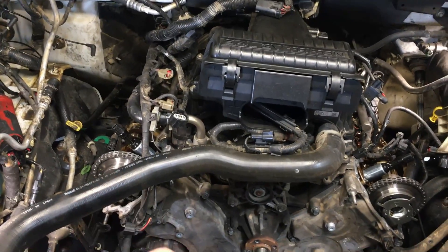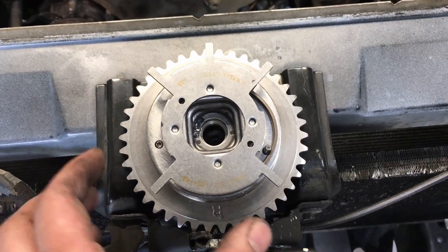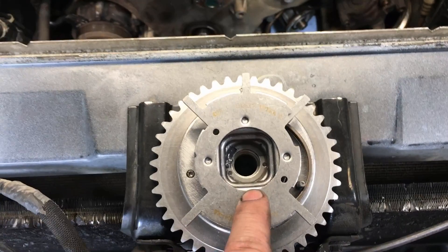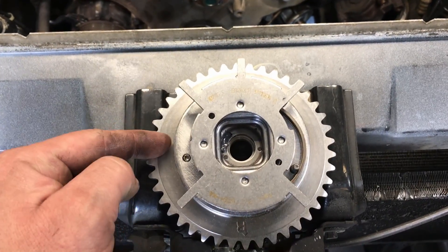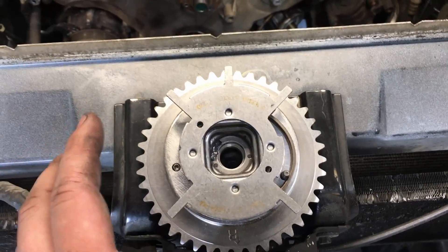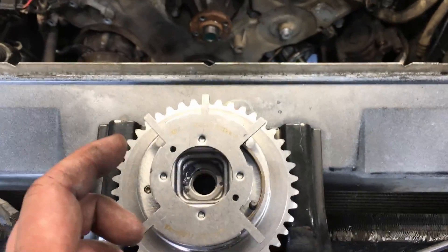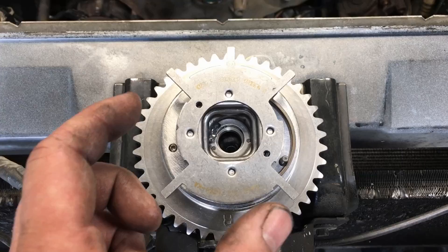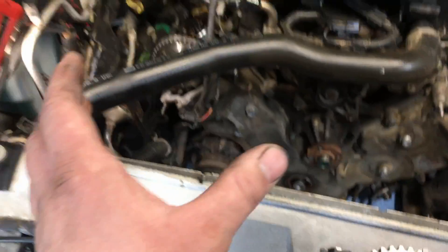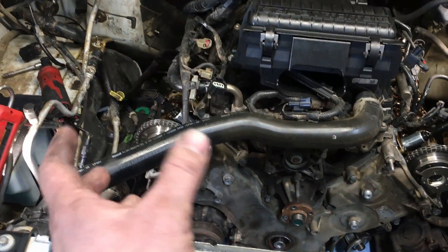Here's how these Ford phasers work: the sprocket is splined to the chain and doesn't change, but the center part that attaches to the camshaft can move independently of the sprocket, controlled by oil flow to advance or retard timing. When that oil flow goes away, there's a strong spring that brings it back and locks it into the base timing position. There's a locking pin that brings it back automatically as a fail-safe.